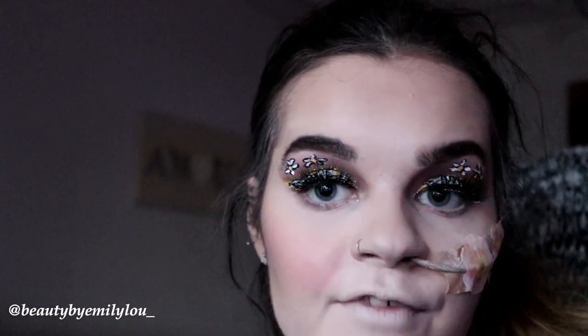Now for my favourite part — highlighter! I'm taking my staple highlighter, the Ofra Glazed Donut Highlighter, which is a Nikkie Tutorials collaboration. It's probably my favourite highlighter in the world. I love mixing it with other highlighters because it's just so pigmented. Whoa — I can definitely be seen from space!